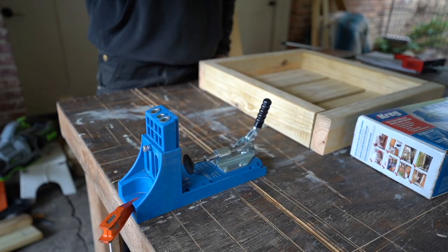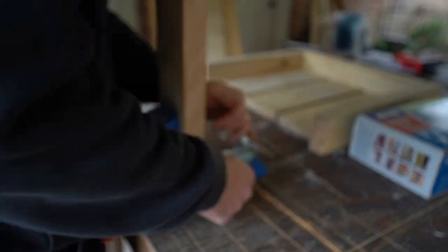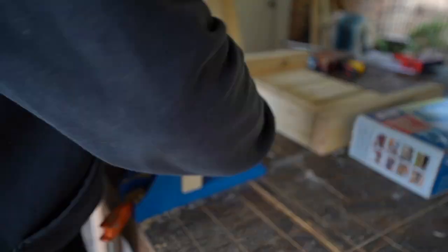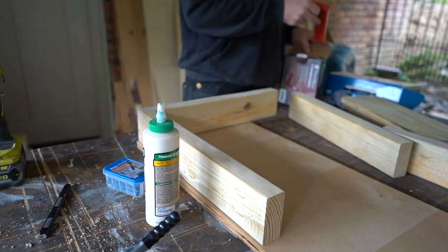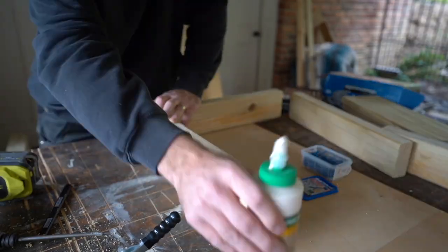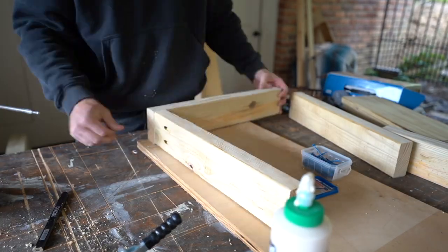There are a myriad of ways we could put this thing together and we're going to use pocket hole screws because it's easy. If you want to just go with wood screws, half lap joints, full lap, quarter lap, dowels — whatever method you want to use, go for it. If you want to make sure this thing is going to be super sturdy, you can throw in some Titebond 3 outdoor wood glue, and we're going to make sure we use pocket screws that are rated for outdoor use.